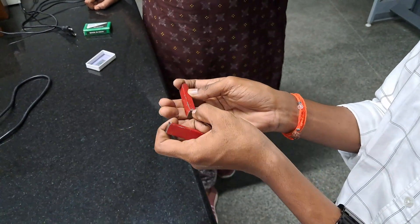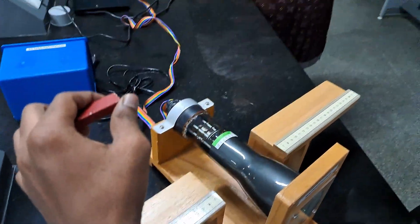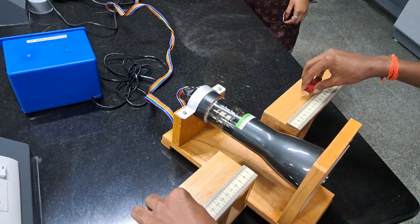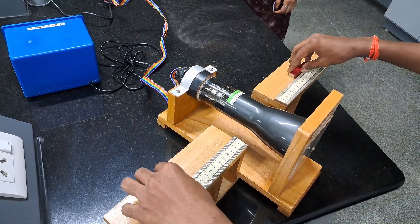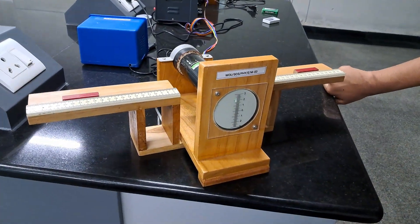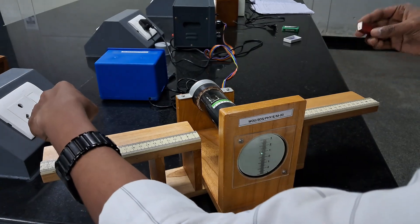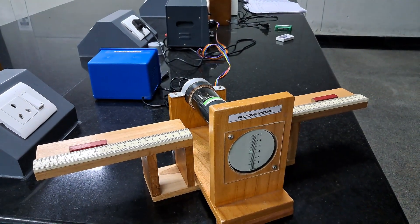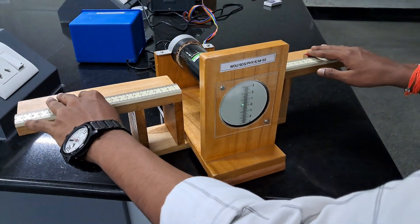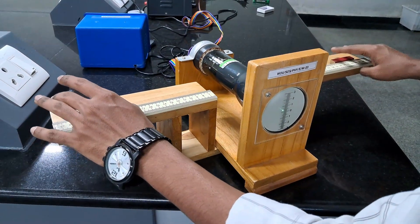The white spot always indicates the north pole, and the other end is the south pole — same for both magnets. We need to keep opposite poles facing each other: if this is north pole, the other magnet should be south; if this is south pole, the other magnet should be north. Both magnets should be kept at equal distances — I'm trying 18 and 18 centimeters. You can see the electron is moving upward; we want it to move downward, so we change the direction of the magnetic field. Now it is moving down, and by varying the distances, you can bring the electron back to the initial position. Both magnets should be at equal distance.